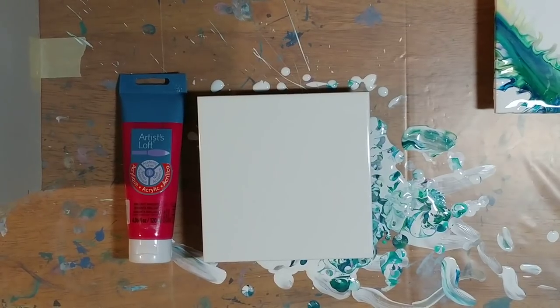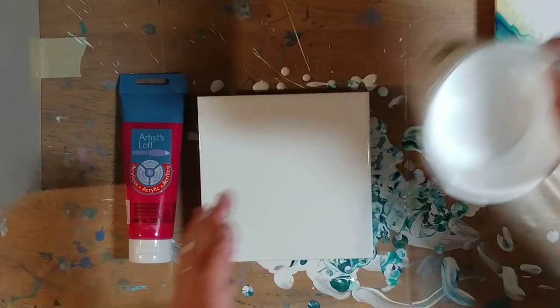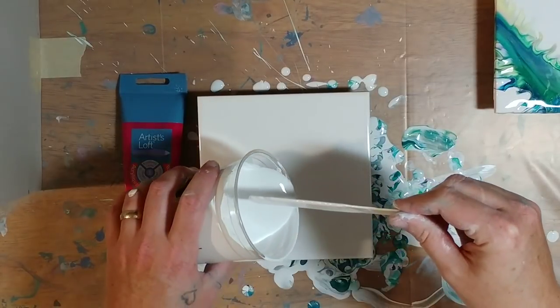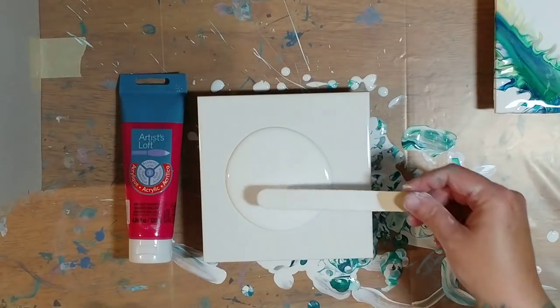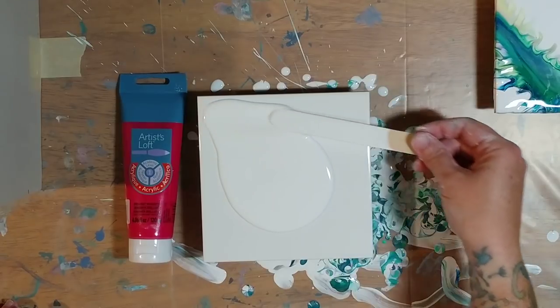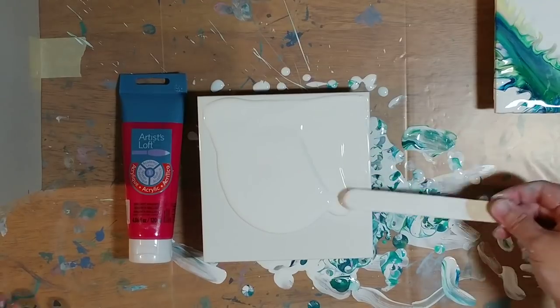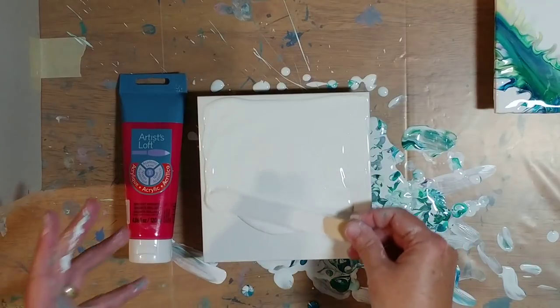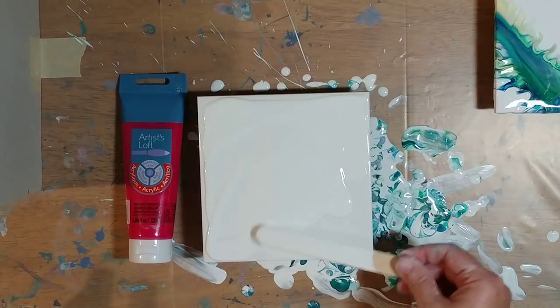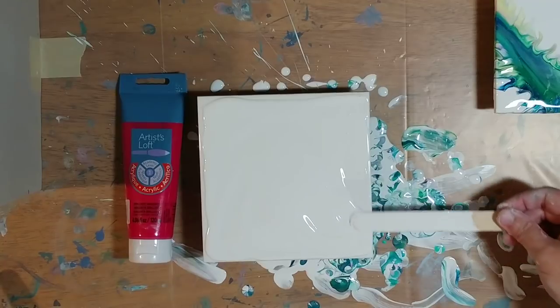Hi guys, I'm back. As you can see, we have a small square tile in front of us — this is a six inch by six inch ceramic tile. I'm going to cover it with white paint and we are going to do a Dutch pour on it. As you can see, I've got quite a mess around here. I tried one already and was filming it, but I didn't like how it looked at all, so I started blowing out the edges and it got to be way too long, so I just erased it and we're going to do it again.